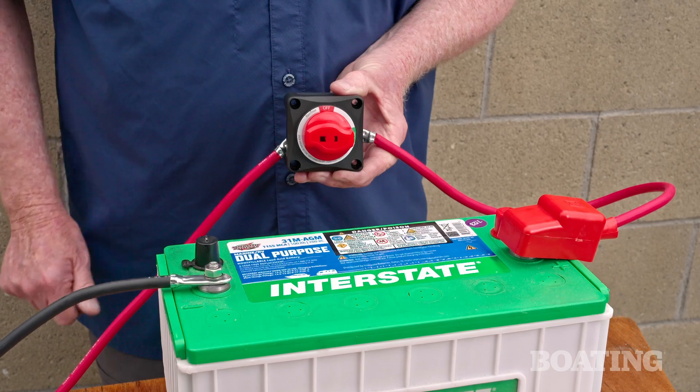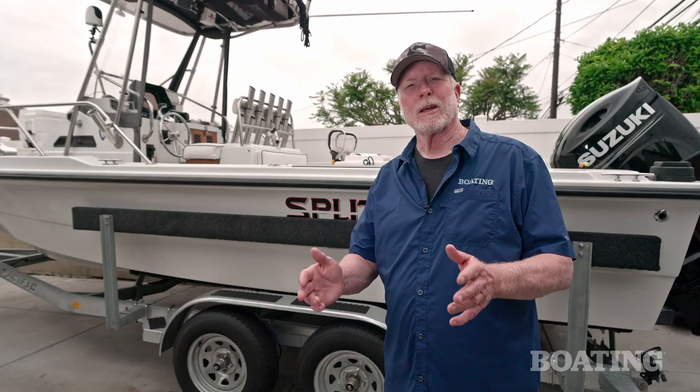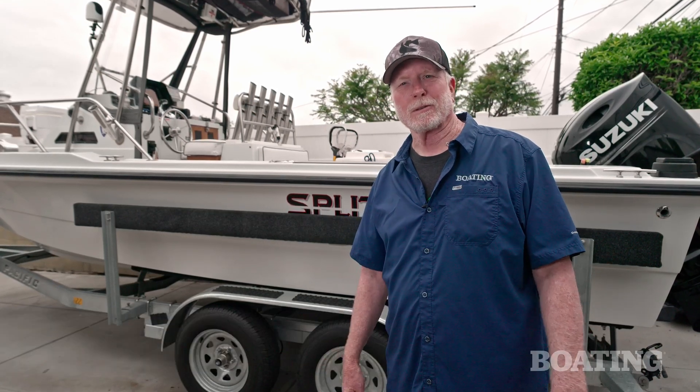Next, turn the battery on-off switch to on and make sure you have power. Maintenance is important, and now that you've replaced all your battery cables with fresh ones, you're ready to get back out on the water. For Boating Magazine, I'm Jim Hendrix.